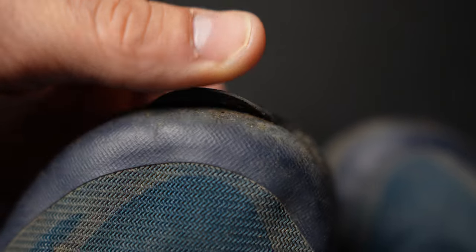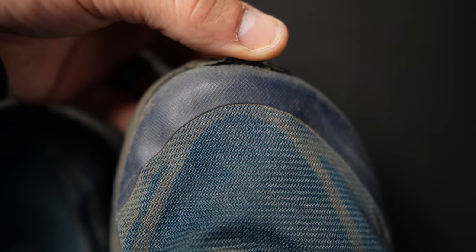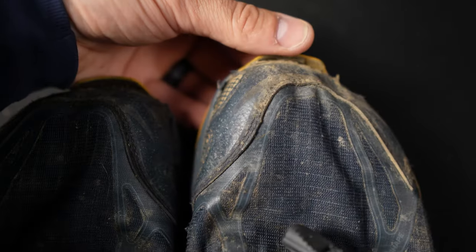The toe cap did start separating at about the 200 mile mark, and it's barely separating, which is about 180 more miles in my experience with Altras — so all good there, not an issue. I don't know why manufacturers just don't stitch through the front of these things to stop this from happening, but I can live with it, and maybe this will be addressed in an updated model.